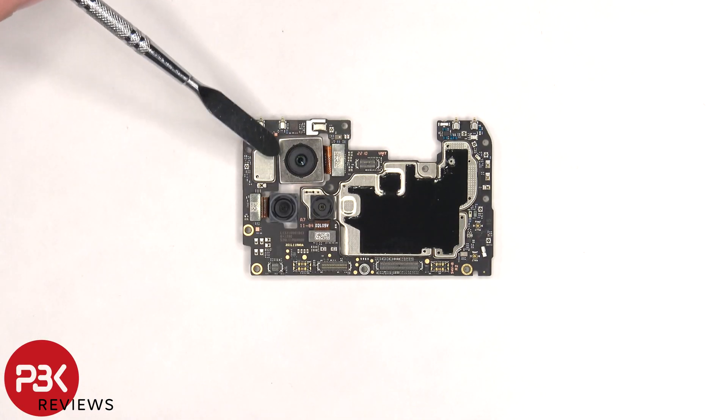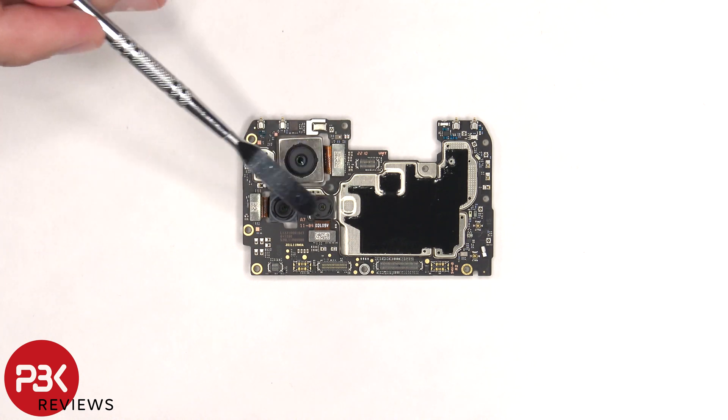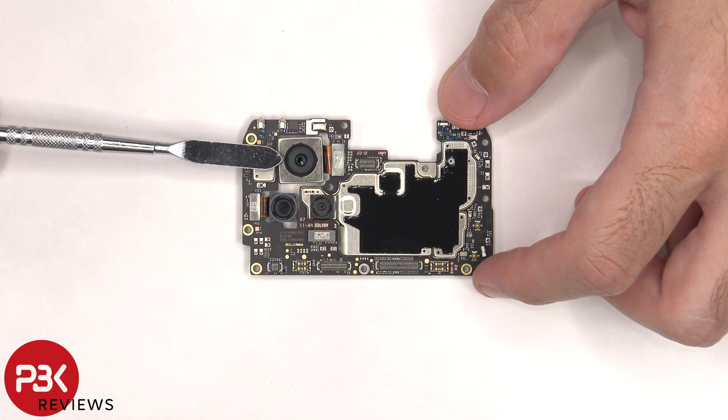On the main board there's a 64 megapixel main camera, an 8 megapixel ultrawide lens, and a 2 megapixel tele macro lens. The camera connectors can be disconnected by just popping them off. The main camera is the only one with OIS or optical image stabilization.